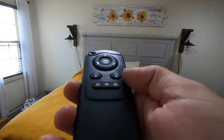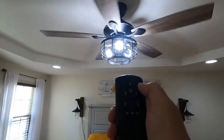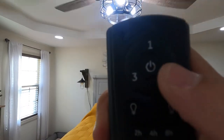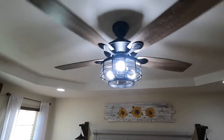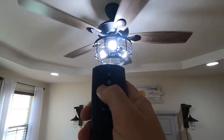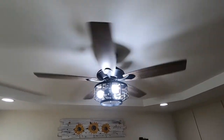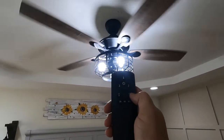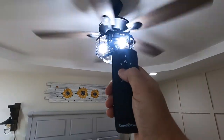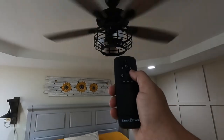So first off we have speed number one with the fan, which spins the blades to level one. Let's do number two — you can hear it click, going a little faster. And then number three, which is the high speed — spinning even faster. Then over here we have the lights on and off. And this button I think is the light timer, which we won't mess with — so this is just your light on button and light off button.